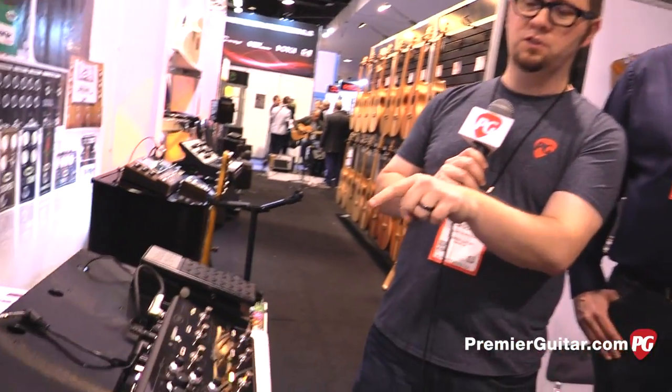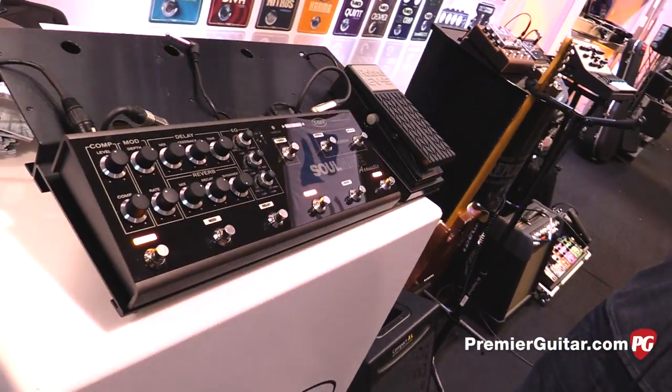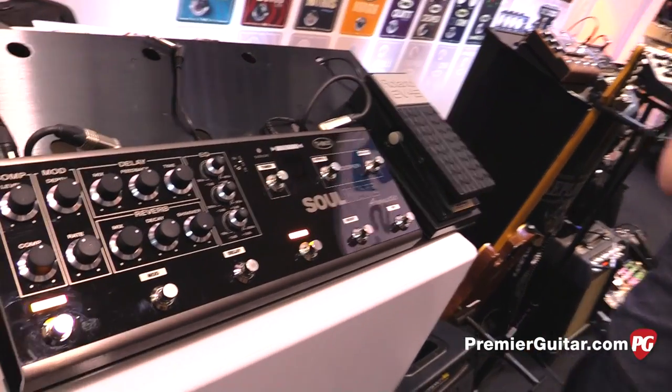Hey everybody, Jason Shadrick here at the Winter NAMM show in Anaheim, California. I'm at the T-Rex booth with Sebastian and Michael, and we're going to look at a few special things they brought to the show. But first we're going to start with this over here, what we just heard, which is the Soulmate Acoustic. So Sebastian, tell us a little bit about this one.